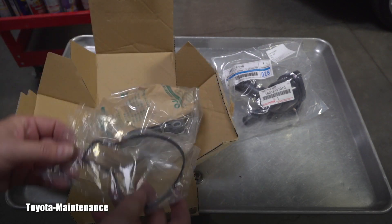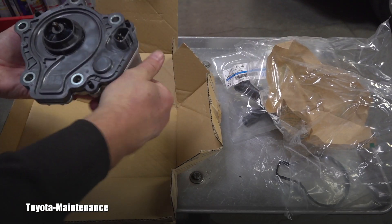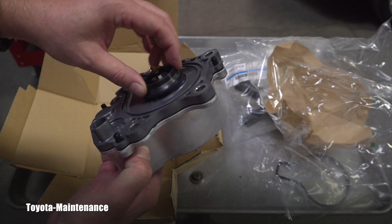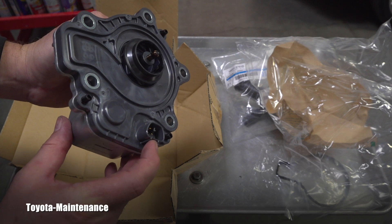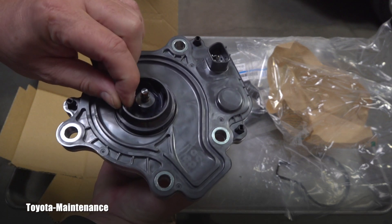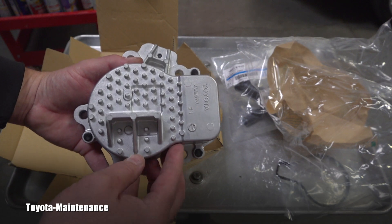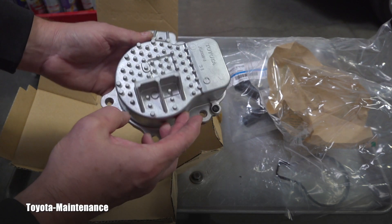The pump comes with the gasket as you can see right now. It's quite an incredible piece of engineering, and unfortunately it's pretty well known that these will have problems and will fail. You can see that propeller really nicely here. In many cases the pump will be getting electricity on and off while being tested — you could hear the motor going on — but if that plastic propeller separates from the shaft, it's not cooling the system at all. From my local dealer, this item is $287 plus tax.